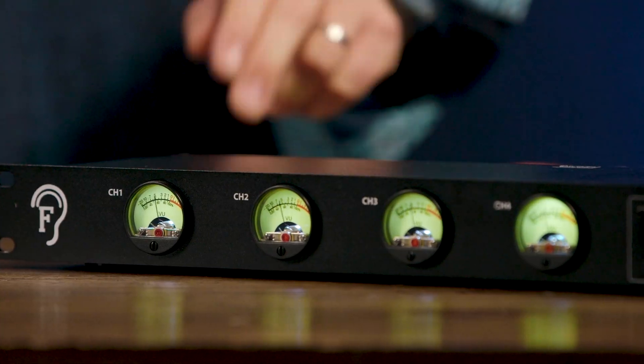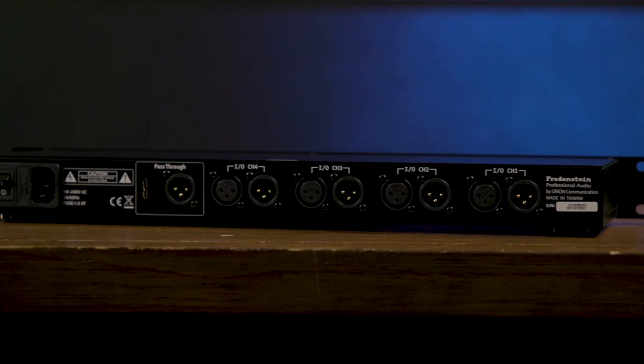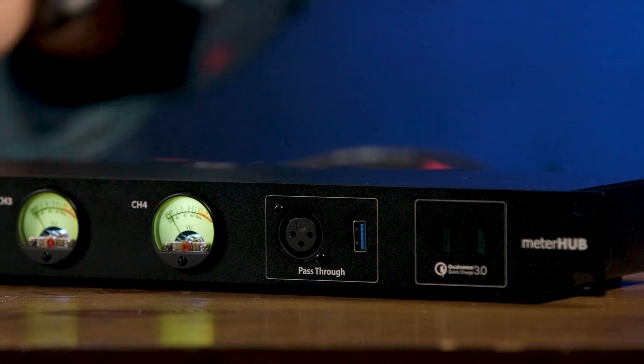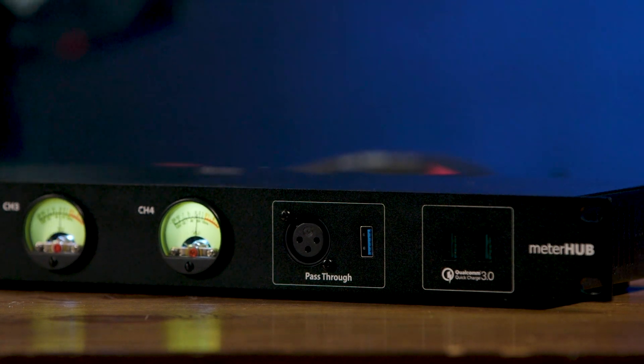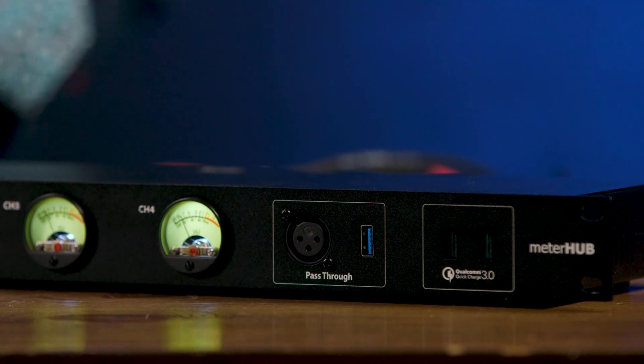Beyond four channels of metering, we have other useful features as well. We have two pass-throughs. One is XLR for analog signals, so you can connect a device to the back and patch into it from the front. So if you have a preamp, for example, that only has an input on the back panel, you can access that using the front panel connector here on the Meter Hub. A very useful solution. In the same way, we have a USB 3.0 pass-through, so you can connect a USB 3.0 device to the back of the Meter Hub, and then access it with the jack on the front panel.